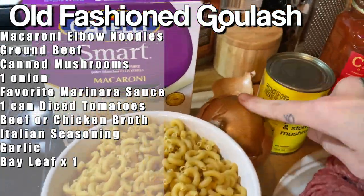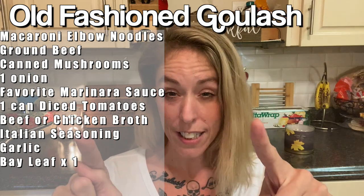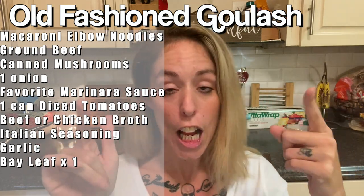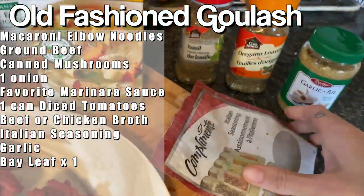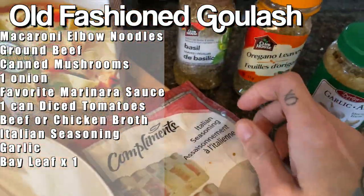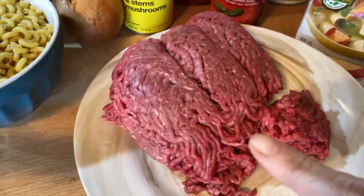For this last one, I know you're thinking — did you not just show us pasta and ground beef and tomatoes? Yes, I did. That was lasagna. This is goulash and they are not the same thing. I'm just going to list everything you're going to need for this old fashioned goulash — it is super, super basic. And I used canned mushrooms because in our house, we like canned mushrooms.